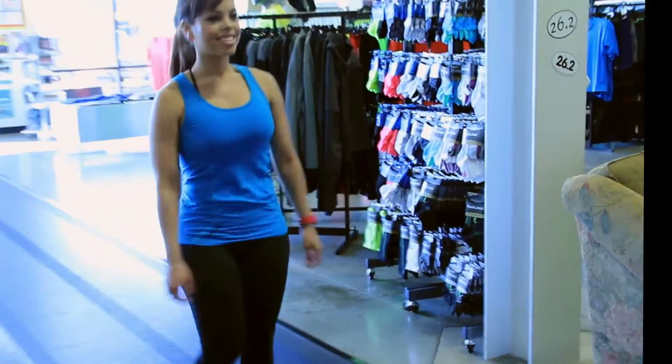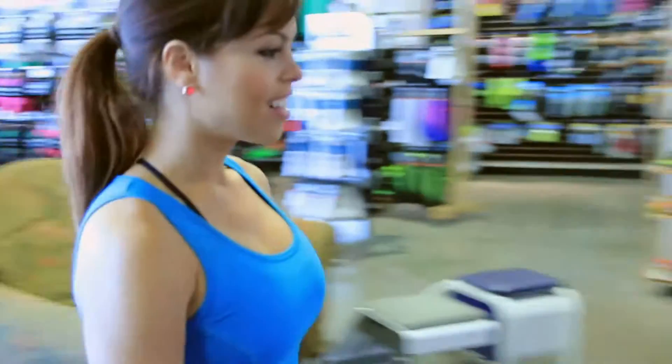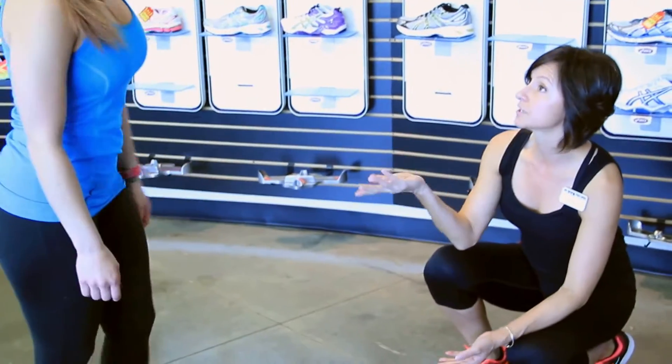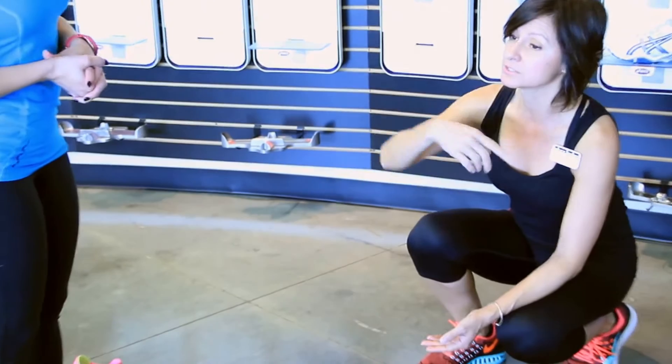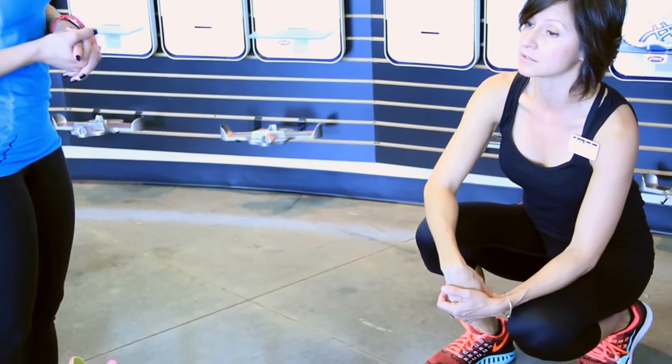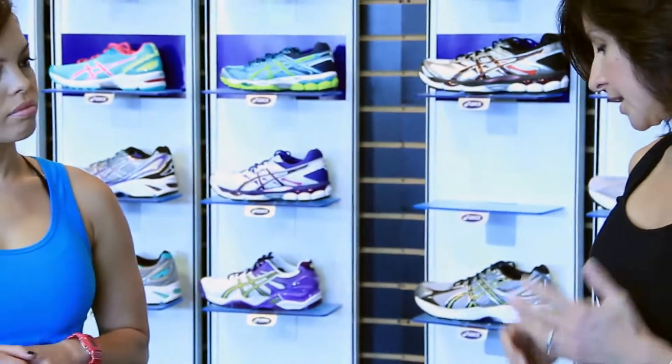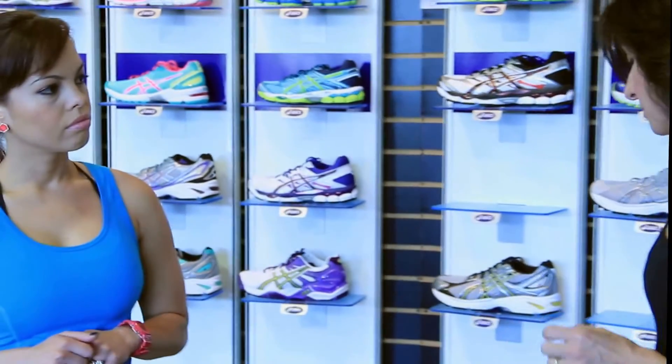Are you flat-footed? Are you pronating? Are you neutral? Are you supinating? So because you're training for a half marathon, I'm going to have you go halfway down and do a light jog for me. Okay, so what I'm looking at is that you are neutral and you're a little wider in the forefoot and a little more narrow in the heel.